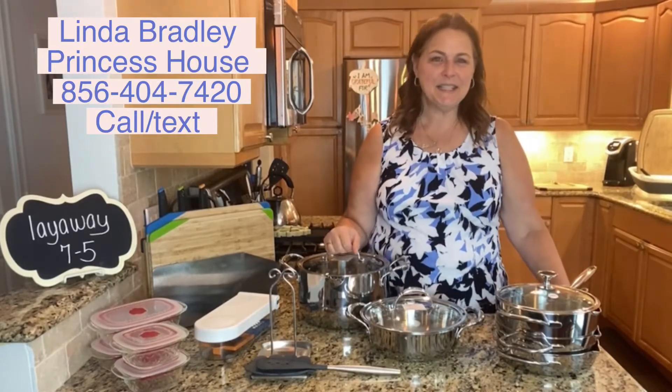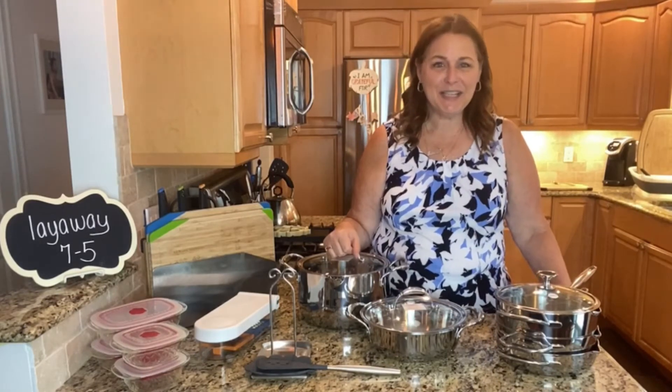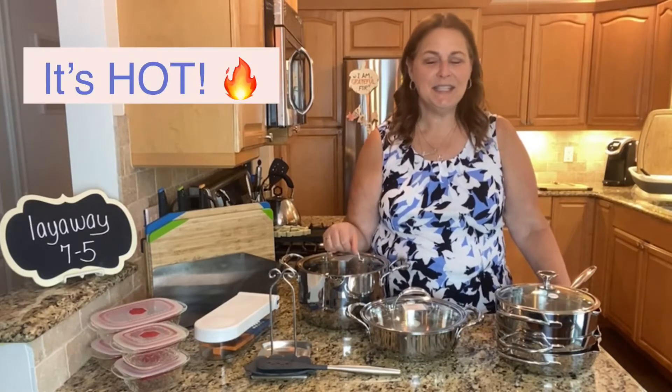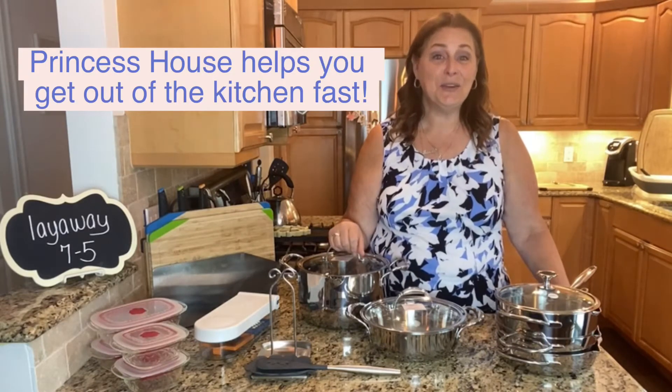Happy summer everybody! It's Glenda Bradley from Princess House. I don't know where you live but it's getting really hot around here. We're breaking all kinds of records going up into the 90s. So when you have to cook in summertime you want to get it done in and out of the kitchen as fast as you can so that you don't get all the heat.